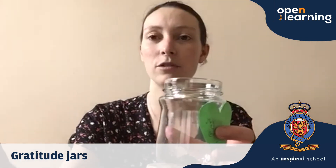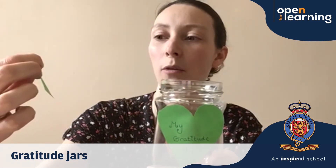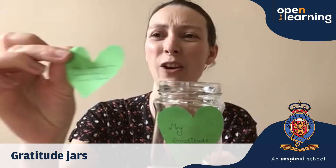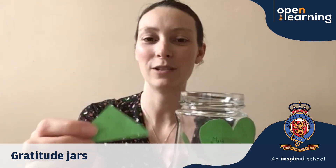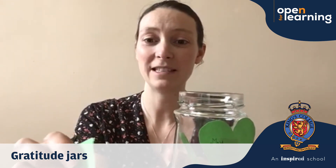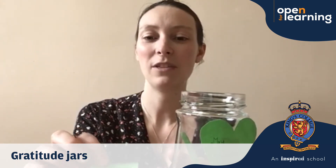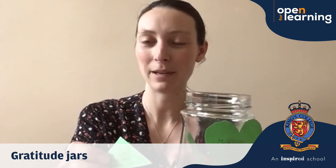So the things I've got to put in my gratitude jar so far are the wonderful wild flowers that were really colourful, the warmth of the sun on my face and arms because I do like being outside and it's been a bit difficult for me being inside all the time — because when the sun is on my face and on my arms and it's warming me up, it makes me feel very happy inside.